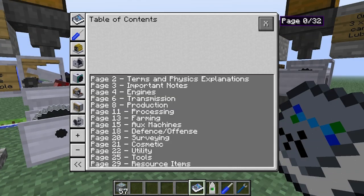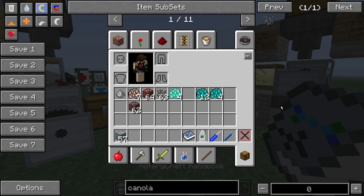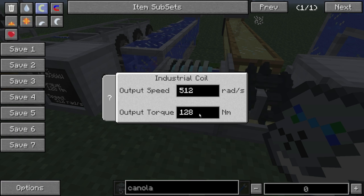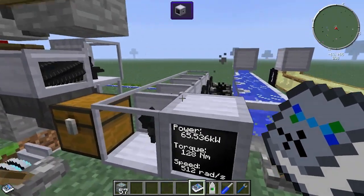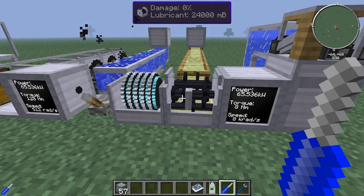Looking at the extractor power requirements, stage one and stage four require 512 Newton meters and 256 Newton meters respectively, so you'll need to gearbox upwards to meet those. For stages two and three you'll need 2048 rads and 8192 rads. I've got the coil at 512 rads and 128 Newton meters, which is the same output as the four steam engines, and I've got a 16x steel gearbox — a wooden or stone one cannot handle the power output.